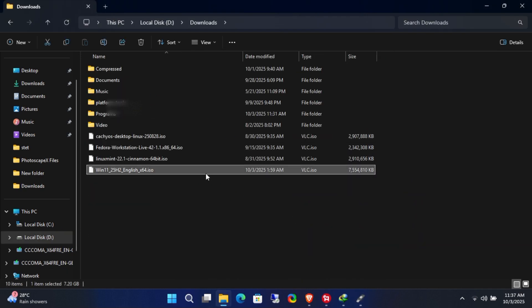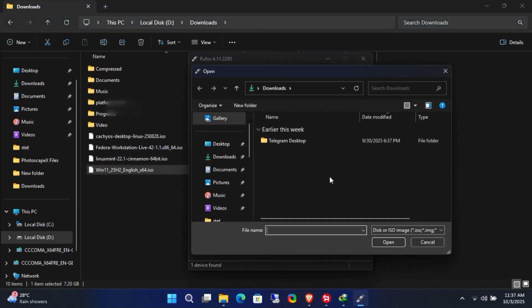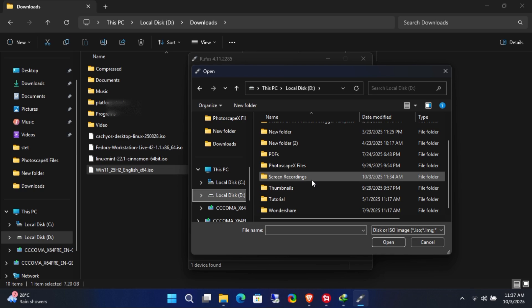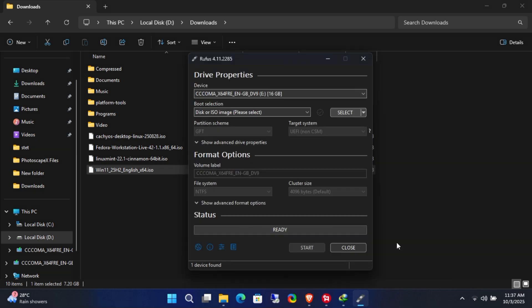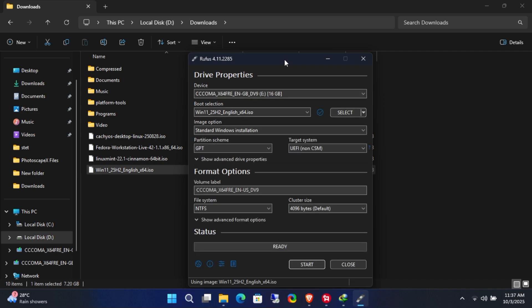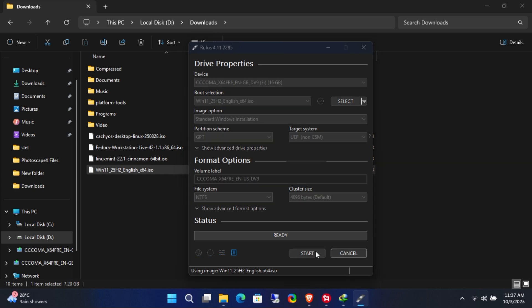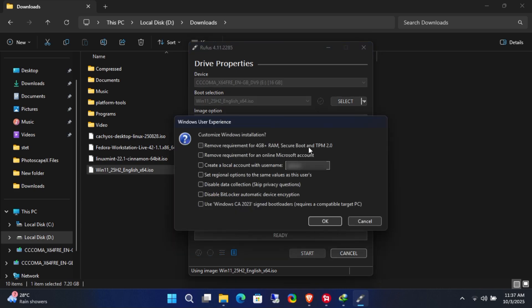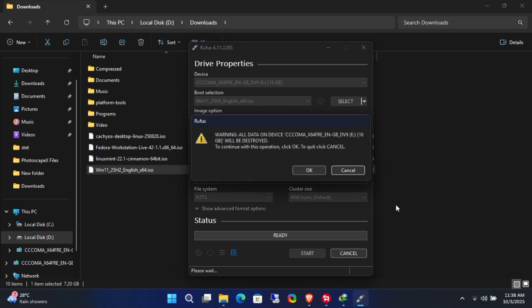Now select the ISO file in Rufus. My system meets all Windows 11 requirements, so I'm not changing anything in the Rufus options to bypass Windows 11 requirements. Creating the bootable USB will take a few minutes, so I'll fast forward this part.